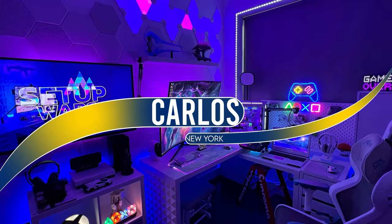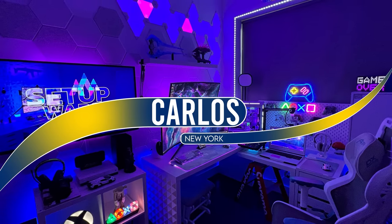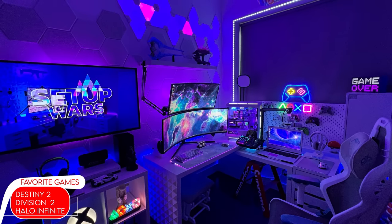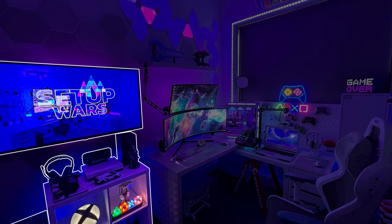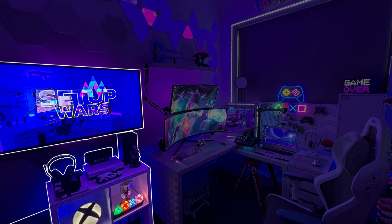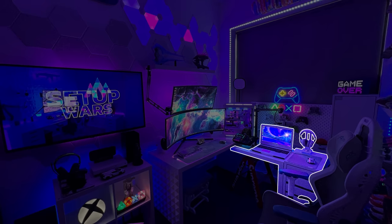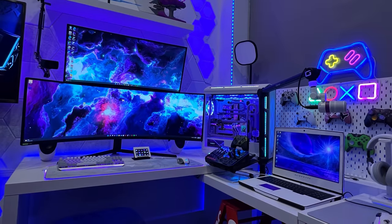Kicking off the episode is a decked out gaming room by Carlos, who's a construction project executive from New York. It took him a total of four years to complete the setup for gaming and editing, and it's actually split into three areas. We got the console slash entertainment area on the left, with the main gaming and editing setup in the middle, followed by a compact laptop setup for work right next to him. He designed the setup so that he can be in the center of it all.